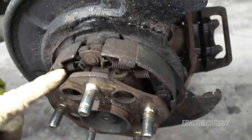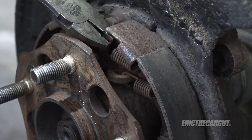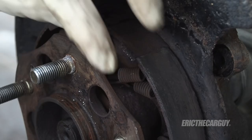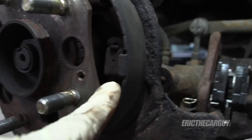I'm going to start by removing the two top return springs. I'm using this pair of pliers — they do have special tools for removing brake springs but these work. Sometimes a pair of side cutters or needle nose pliers can also work if you can't get in there well enough.